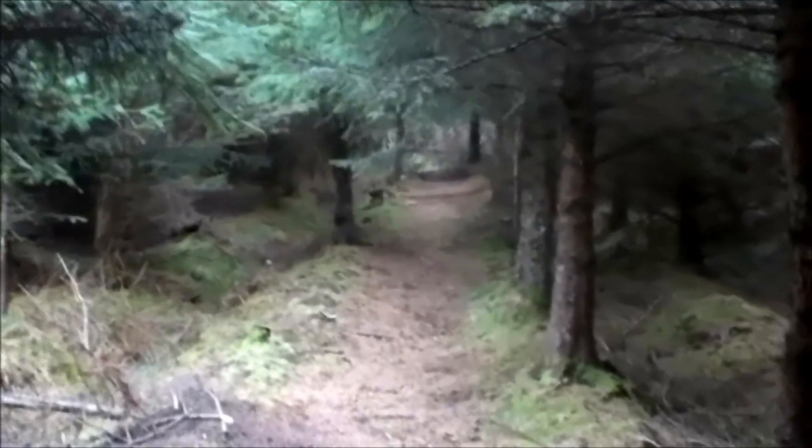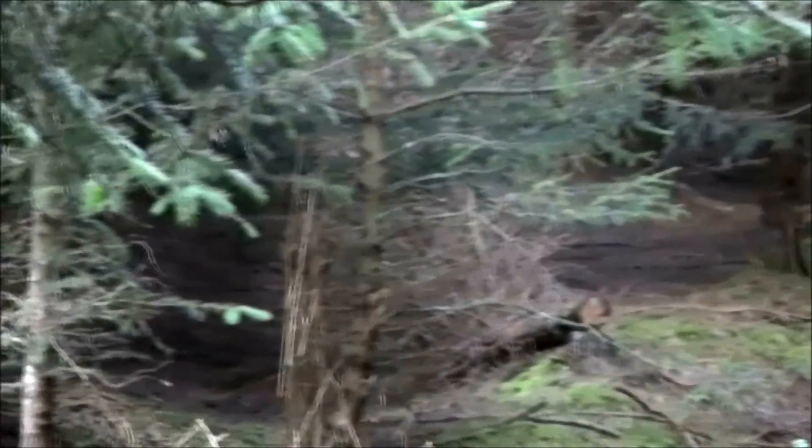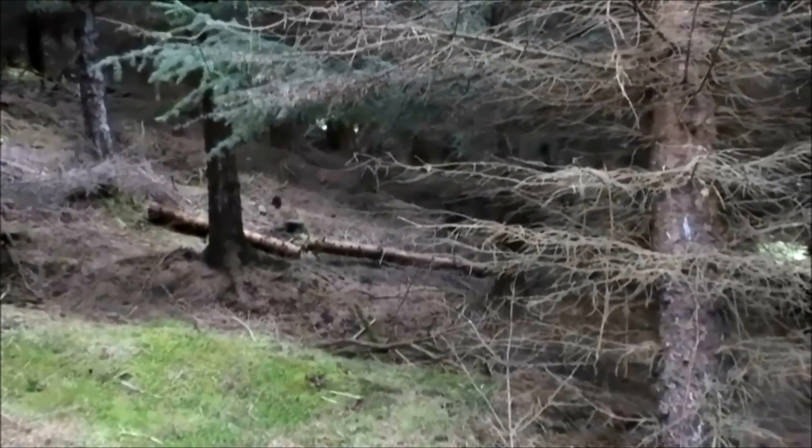Where I am now is actually at a 30-degree slope and it's crisscrossed by streams, which are very nice, but it all makes access very difficult. You can see we just can't get any heavy machinery in here and it's hard to get out the individual trees that we fell.